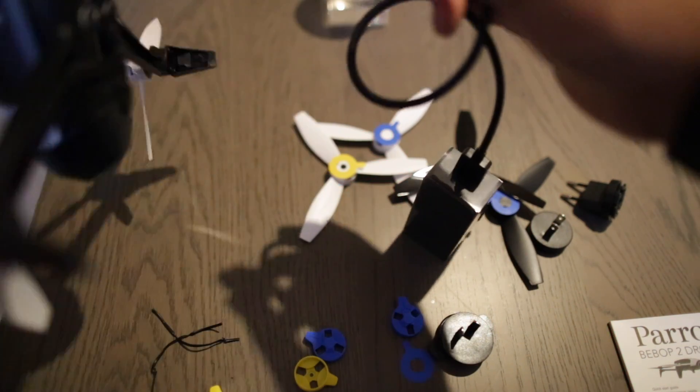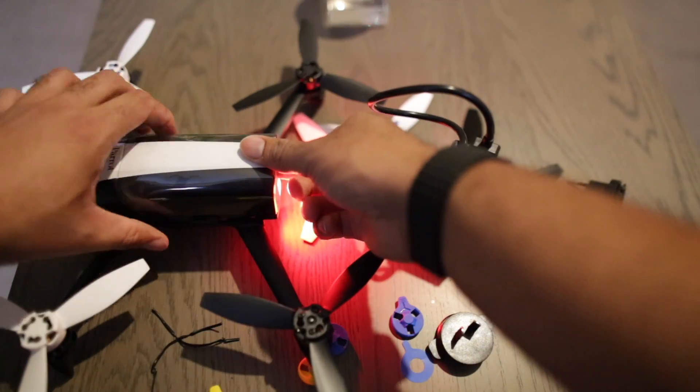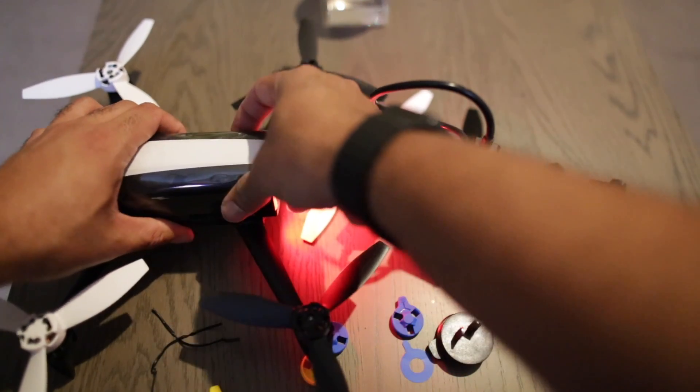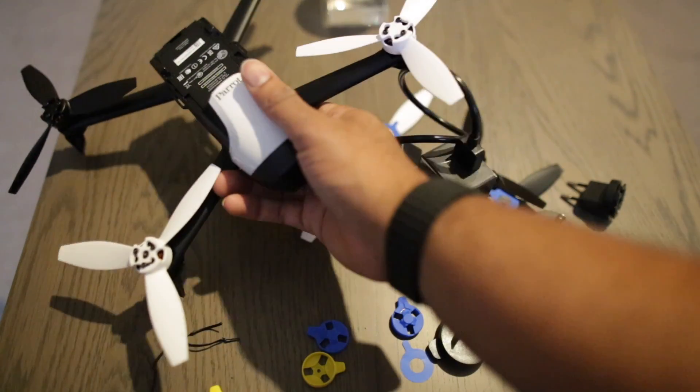This is probably how you charge it, if I can figure out where you charge it from. This light is really bright. Let me just see if this is how you bring out the battery. Okay, that's how you bring out the battery.